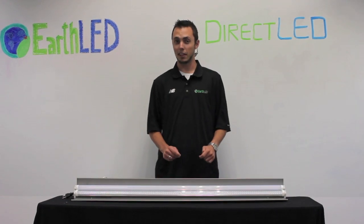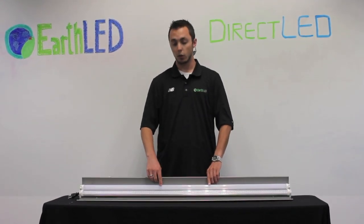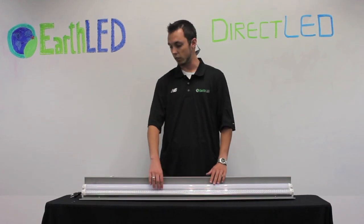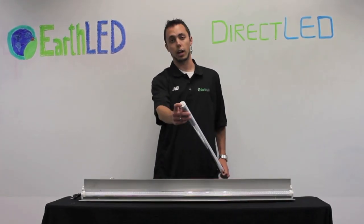Hello there, I'm Alex with EarthLED, and today we're going to be looking at the direct LED fluorescent tube replacement LEDs. These tubes can replace T8, T10, and T12 fluorescent tubes that have the bi-pin to side power base.